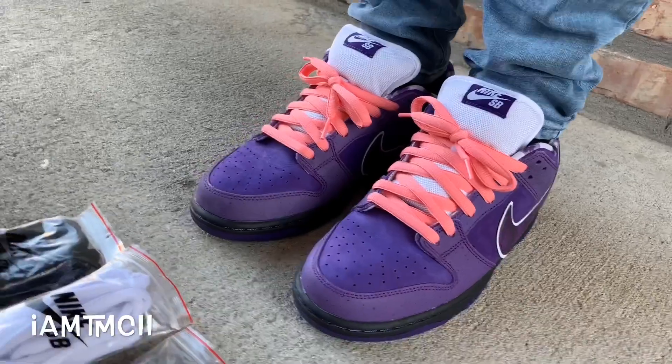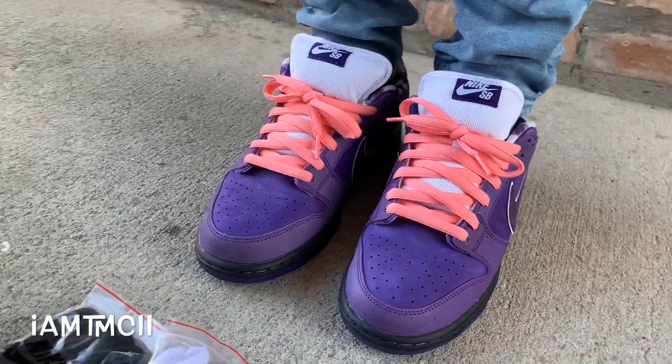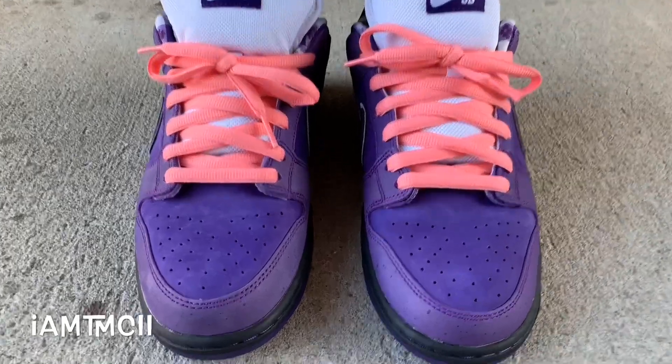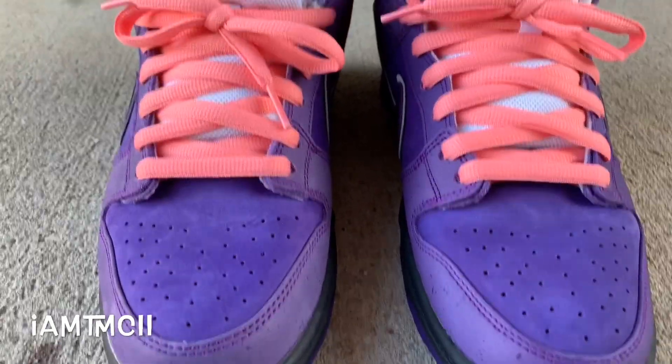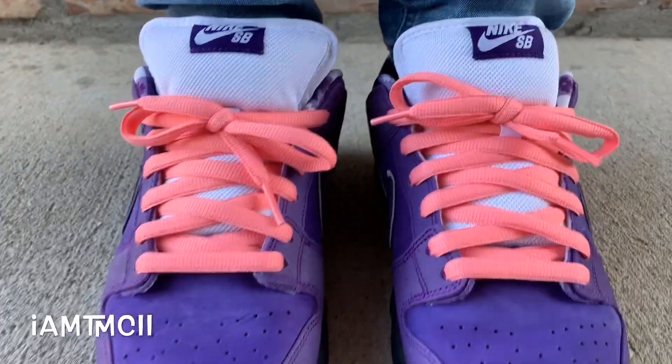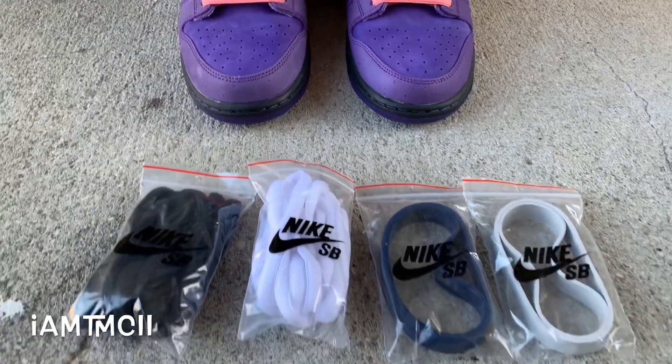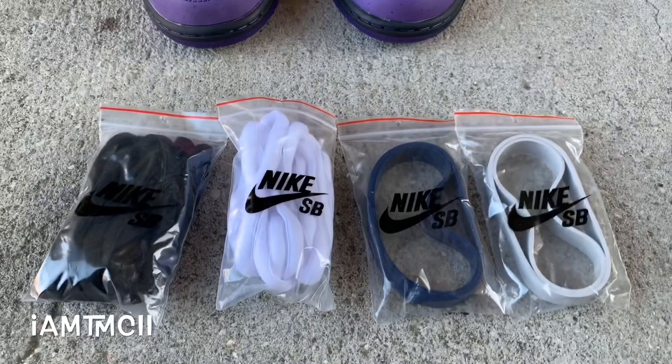Here you guys go — this is the Purple Lobsters. For those who don't know, Concepts and Nike teamed up a long time ago. There was a red pair, a yellow pair, recently a green pair released, also a blue pair. And this is the purple pair.